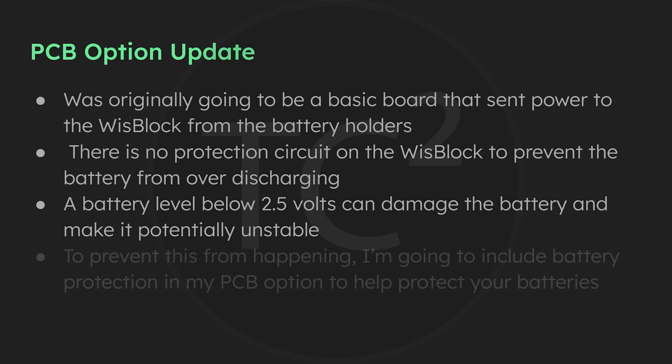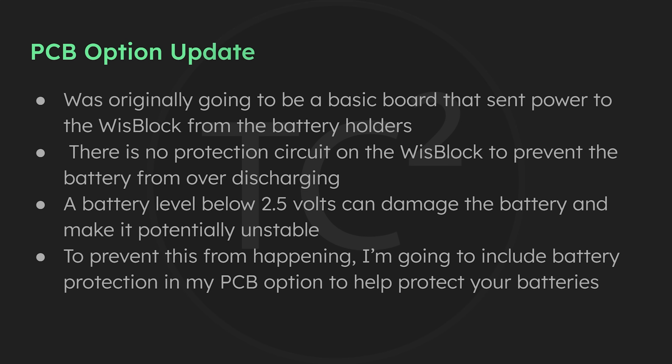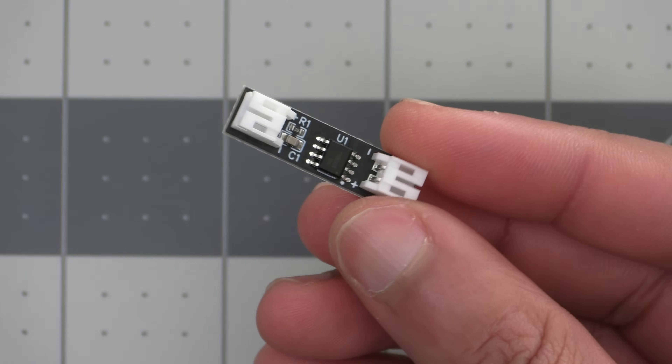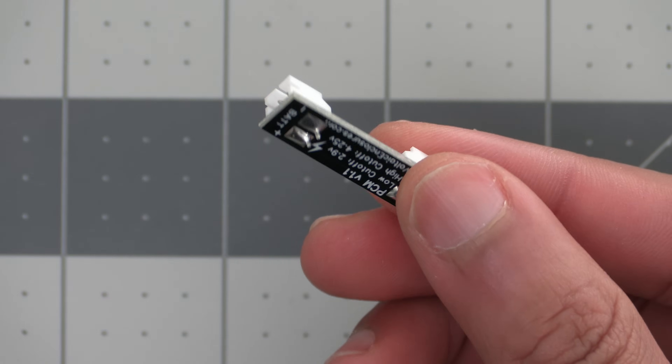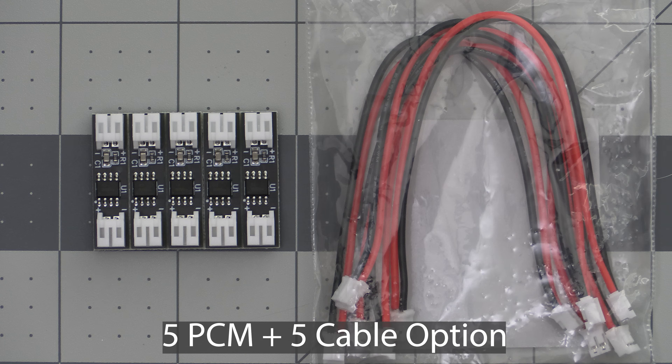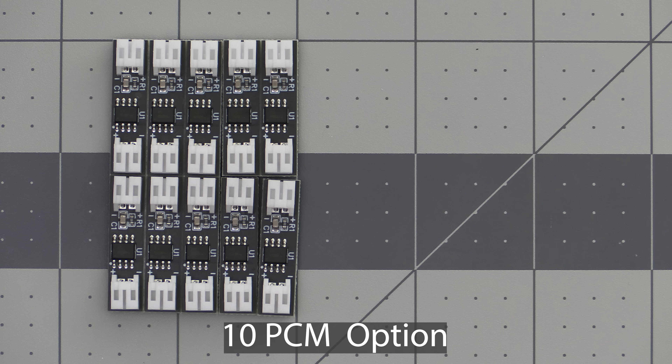To prevent this from happening, I'm planning on including a battery protection circuit in my PCB to help protect your batteries. I'll provide more updates on this as things progress, but for those of you who don't want to wait for the PCB option, I strongly encourage you to pick up one of the battery protection kits from Voltaic Enclosures. These do the same thing that the battery protection circuit in my PCB will do, so you can use these to help protect your setup if you don't go with mine.